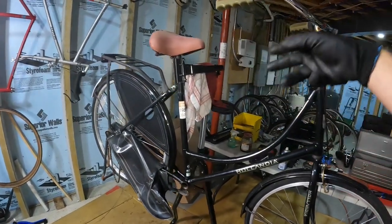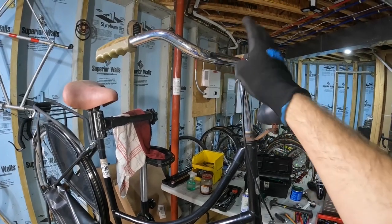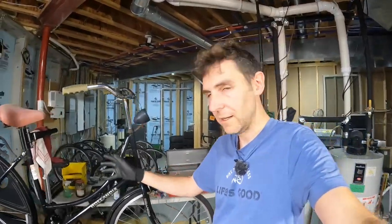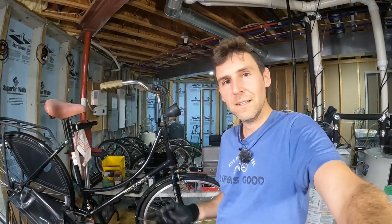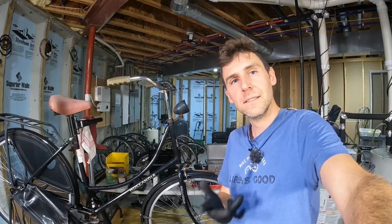So yeah, I think we're going to do a video or two on fixing up this Olandia Dutch bike. Pretty exciting that I got that bottom bracket out. Hope you enjoyed that — thanks as always for watching, take care, and I'll see you next video.